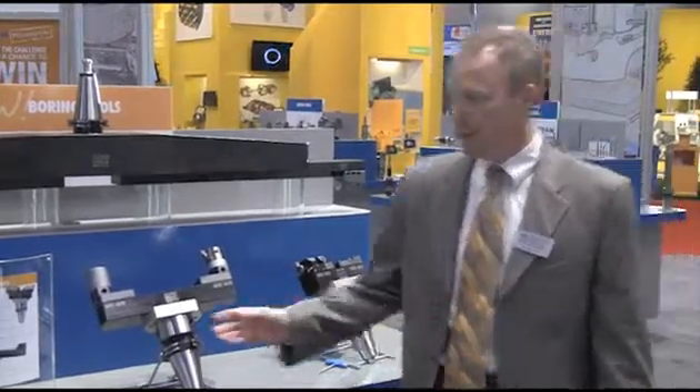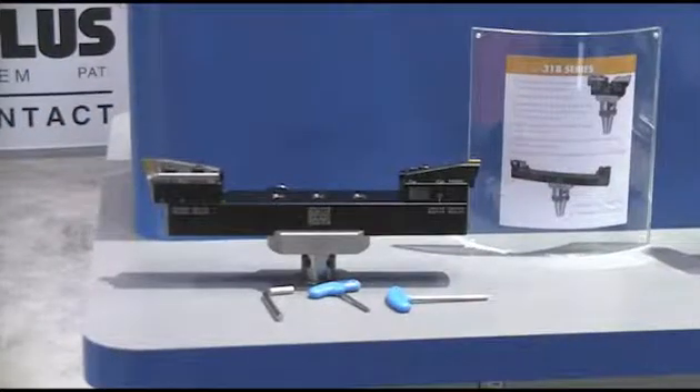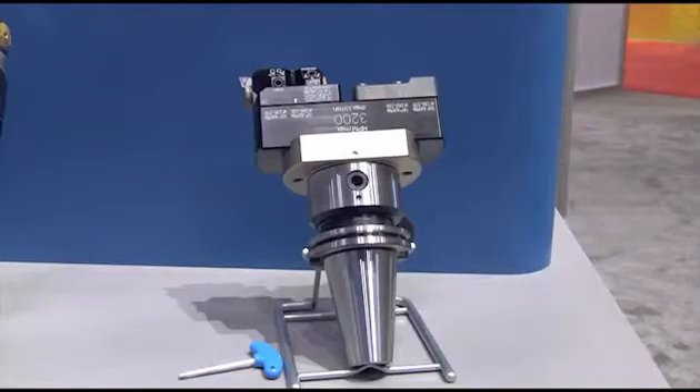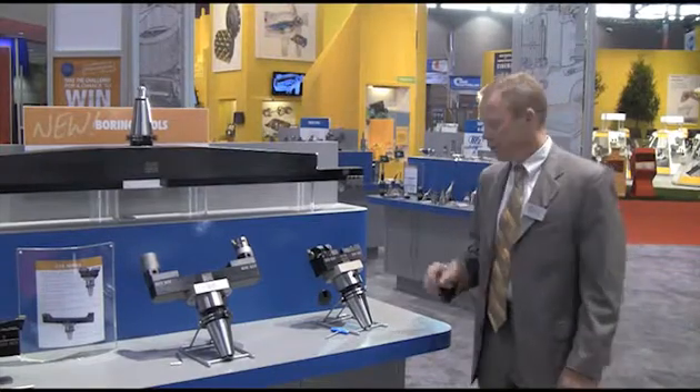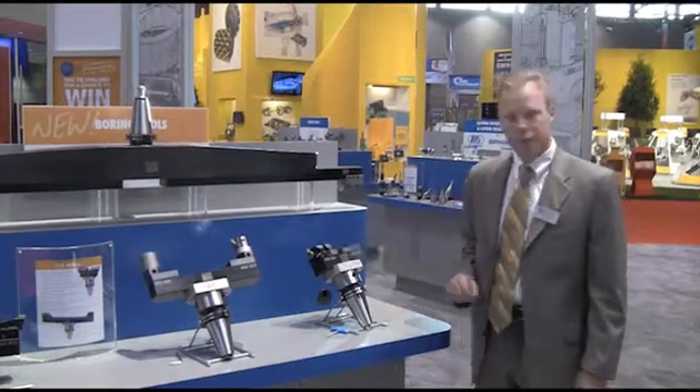It has a full variety of twin cutter boring tools, OD turning tools, as well as high precision finish boring tools. One of the other main features of this new product is coolant through the tool directly to the cutting edge, regardless of which extension slide is put in.